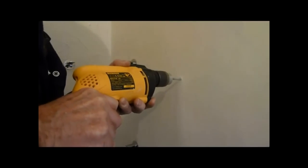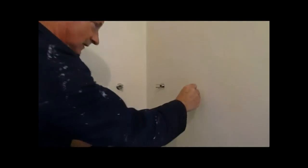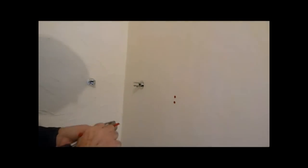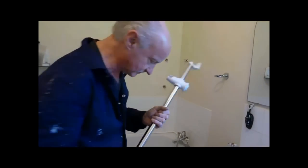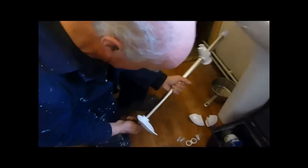So now I've got to drill these. They go in — easy. Put your plugs in once you've drilled the holes. Get the plugs in, then get all the plates on.